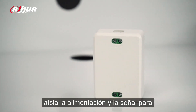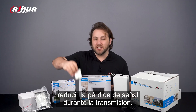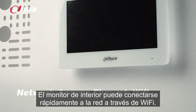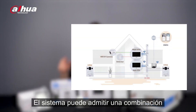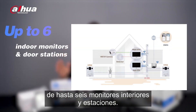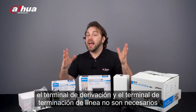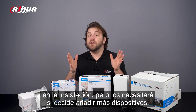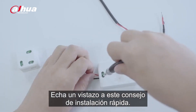The two-wire controller is the heart of the kit. It isolates the power supply and signal to reduce signal loss during transmission. The indoor monitor can quickly connect to the network via Wi-Fi. The system can support a combination of up to six indoor monitors and door stations. Since I'll only be using the one hybrid kit, the branch terminal and line termination terminal aren't required in this installation, but you will need them if you decide to add more devices.